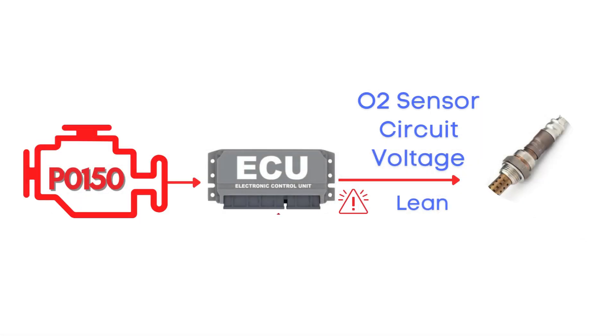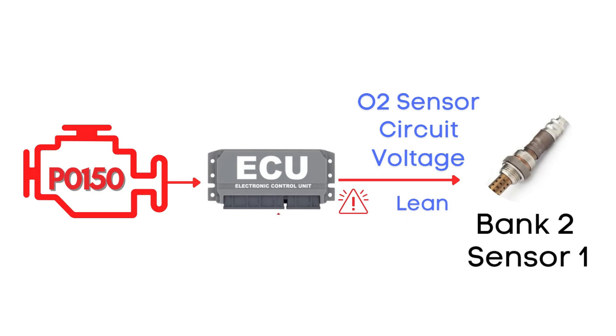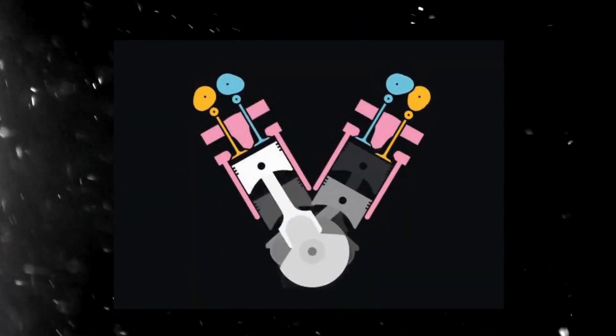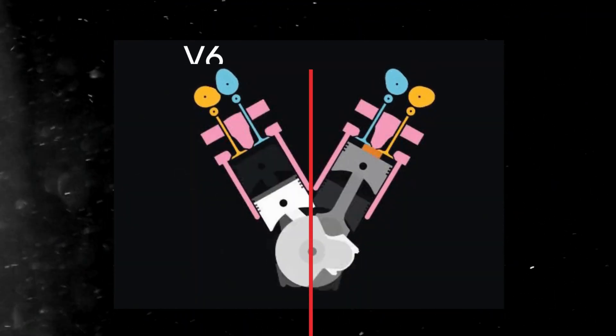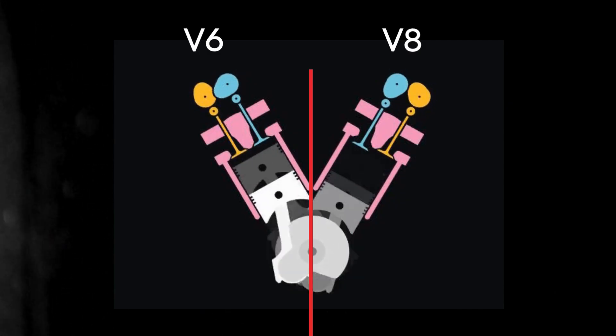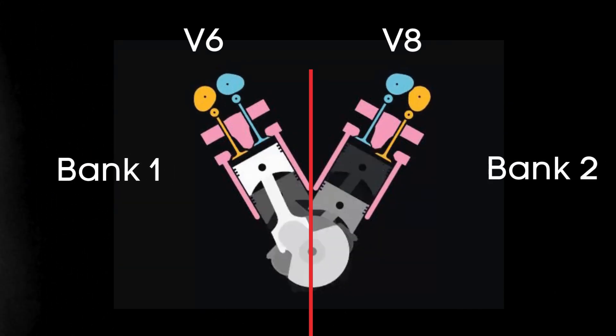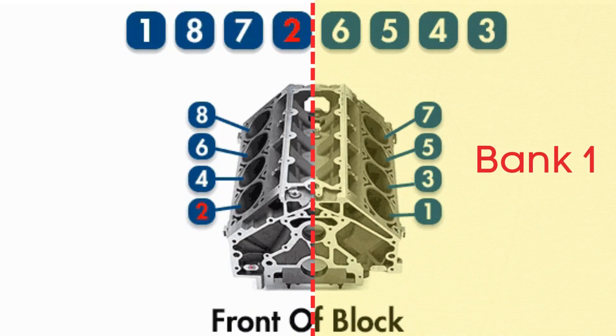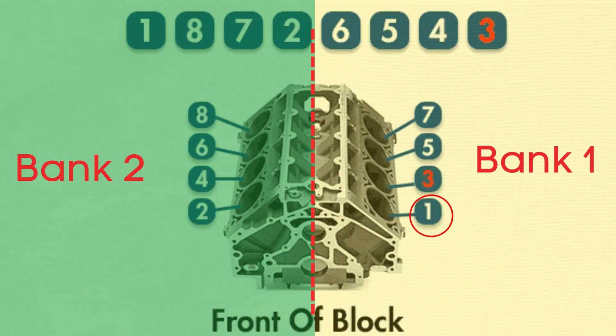Specifically, we're talking about the oxygen sensor heater circuit for Bank 2 Sensor 1. Now let's learn what Bank 2 Sensor 1 is. In engines with multiple cylinder banks, like V6 or V8 engines, you'll have two sides or banks of cylinders. Bank 1 typically refers to the side of the engine where cylinder 1 is located, and Bank 2 is on the opposite side.